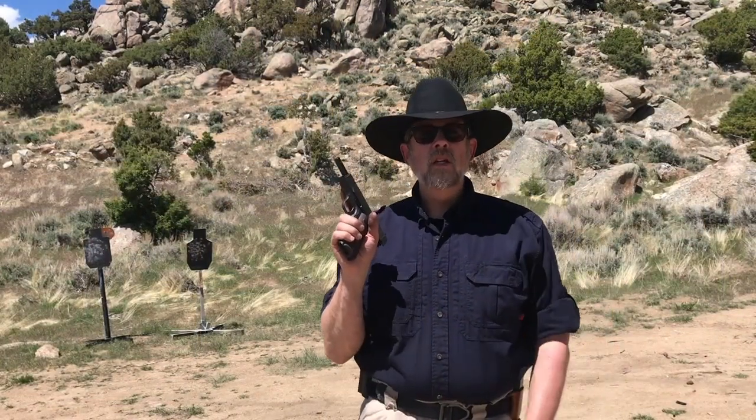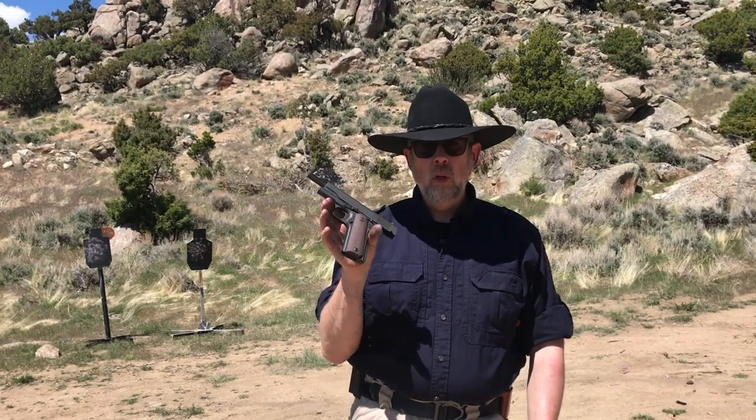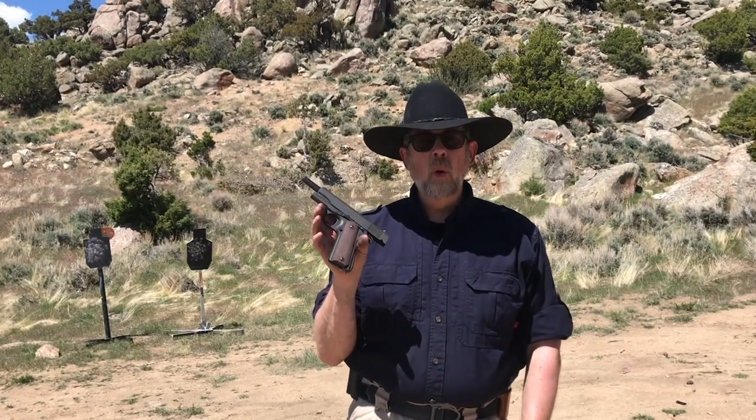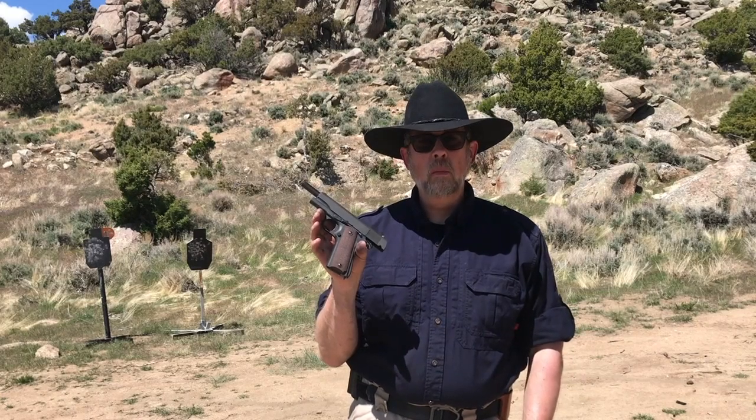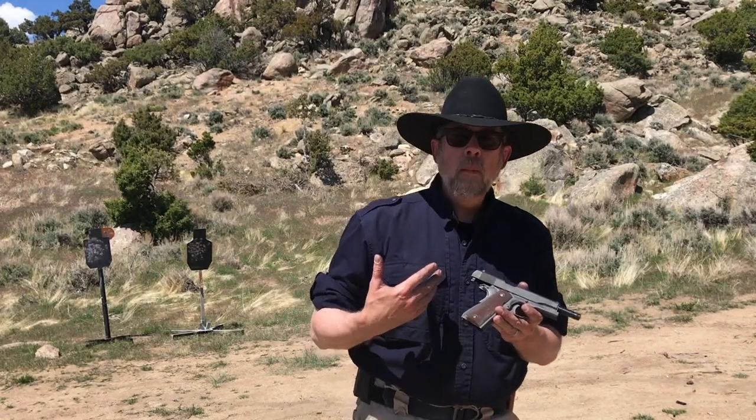On a personal side note, I actually attended John Farnum's course the year before I joined the United States Marine Corps. When I joined, I became a gunner — I was in the infantry and in the Security Forces Battalion, so I carried a pistol pretty much identical to this one for my first two years in the Corps before we switched over to the M9 Beretta.